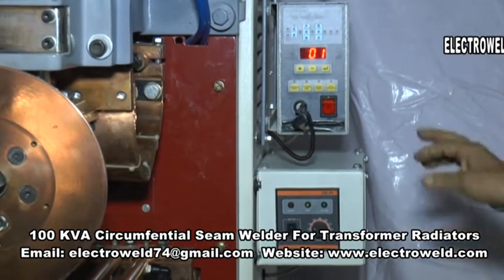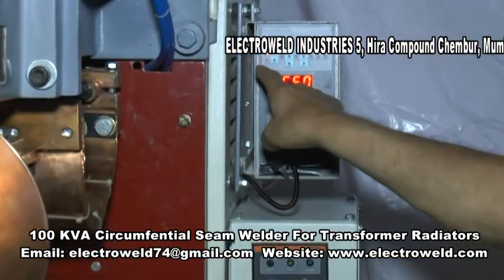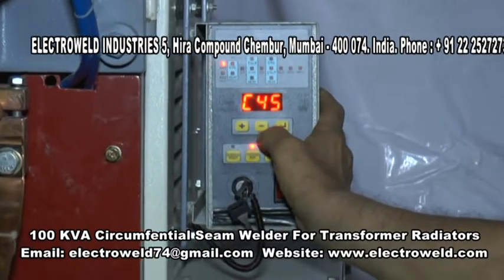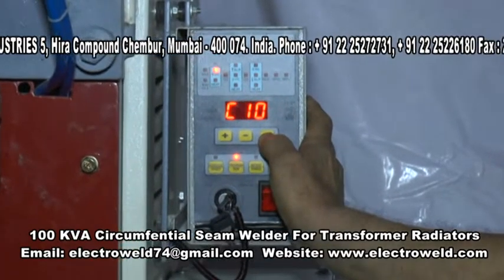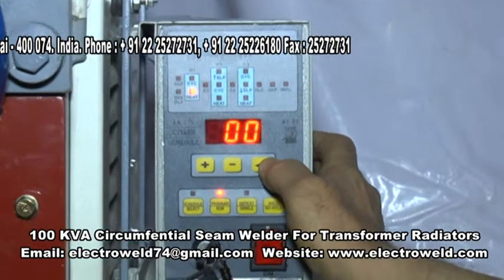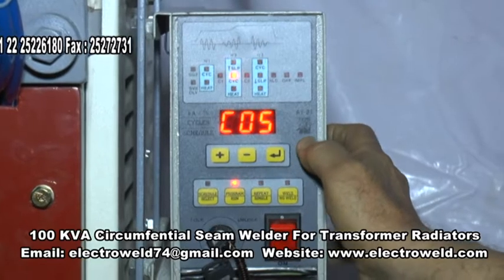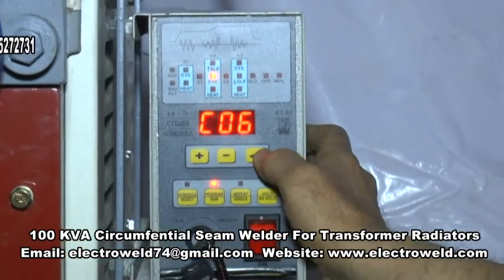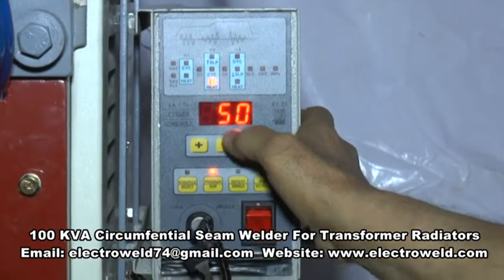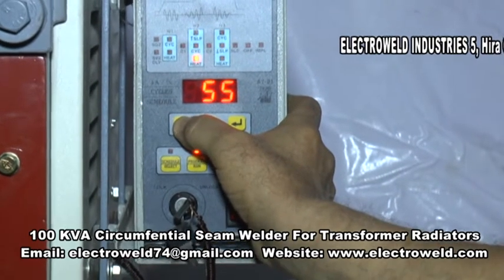Now to set the settings from this timer, first press the program button — you will see an indicating light coming over here and squeeze blowing. Keep the squeeze time at about 45 to 50. S2 is not required. CYSC keep at 10 cycles. Heat percentage not required. W2 SLP not required. CYC main welding cycles keep at 5 or 6. Heat percentage required for different thicknesses — for 1 mm plus 1 mm thick you can adjust to 50%. If it is 1.2 plus 1.2 mm thick, increase to about 54 to 55%.